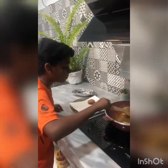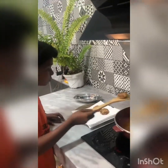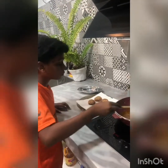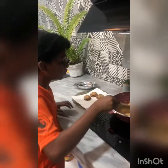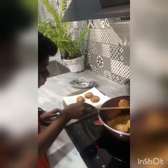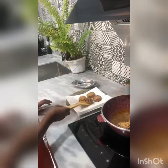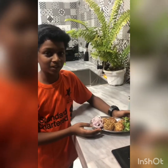That's the cutlet. Now the cutlet is ready to serve. That's all for today, thank you and Saira.